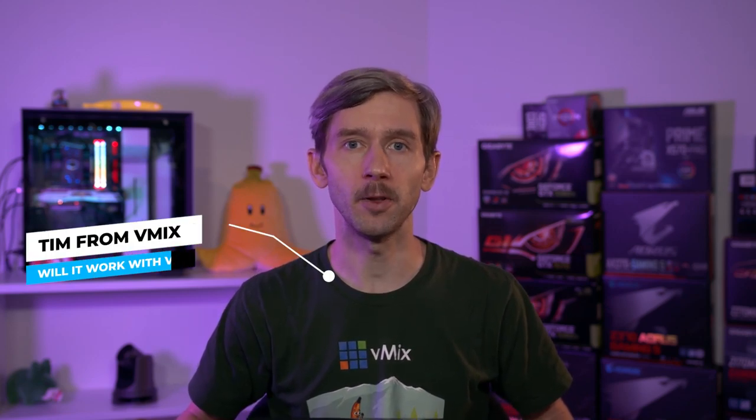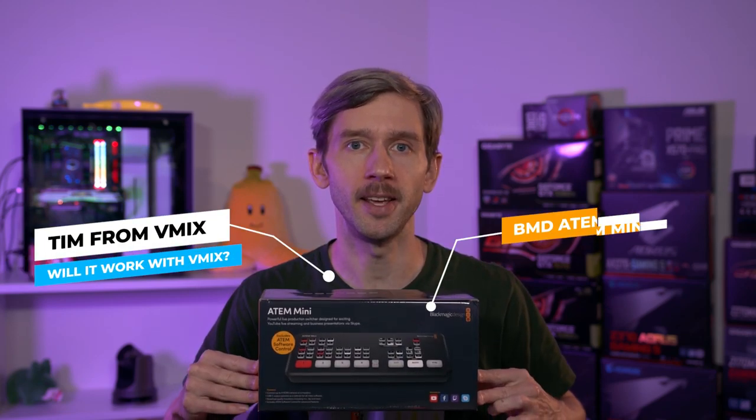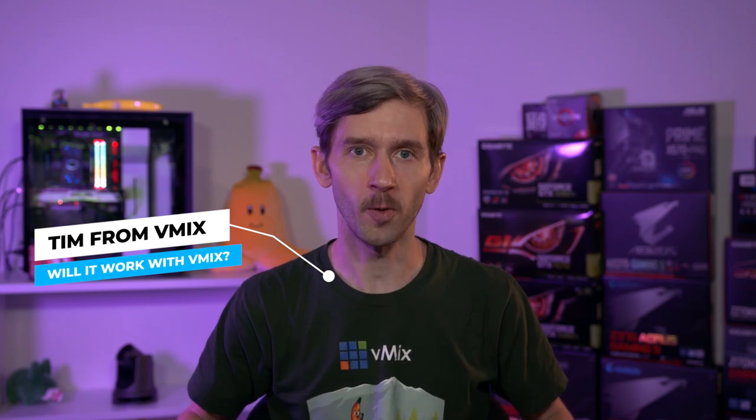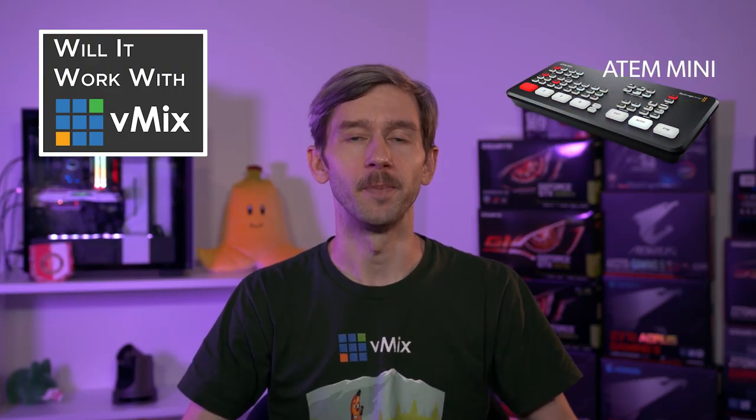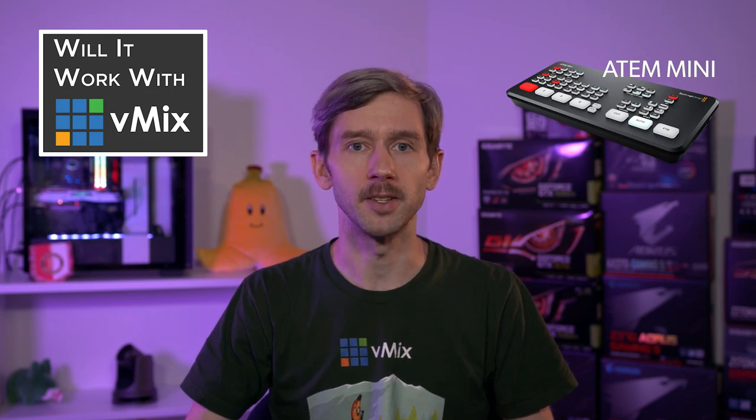G'day everyone, Tim from vMix here. Today we're looking at the Blackmagic Design ATEM Mini on this episode of Will it Work with vMix? The answer to this question won't surprise you - yes!